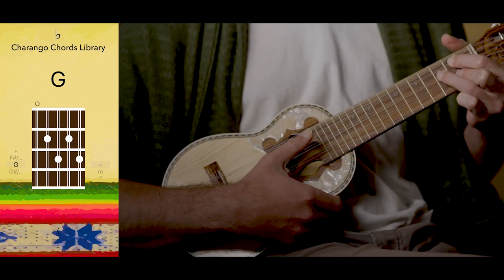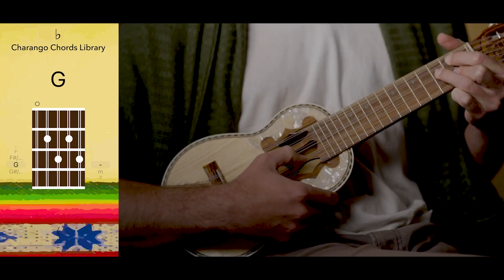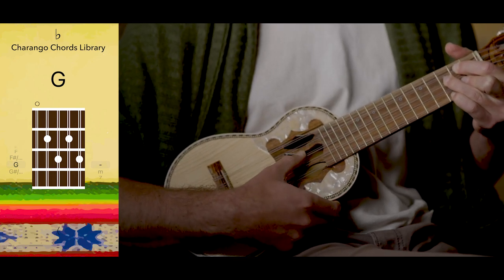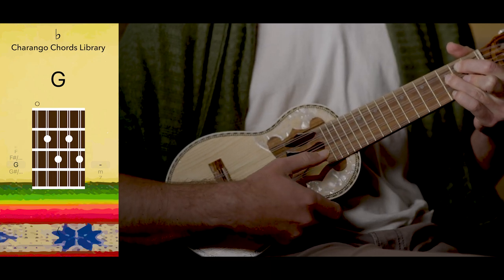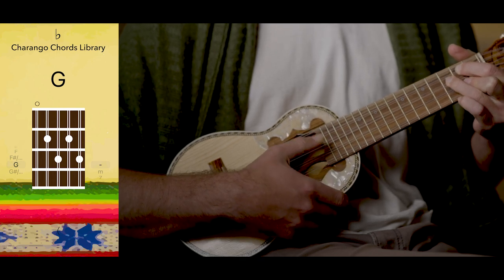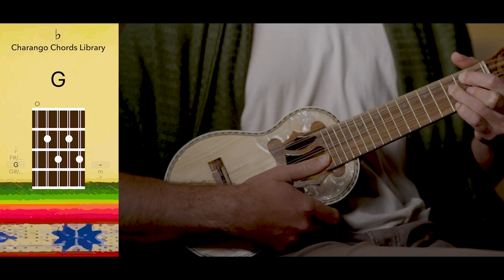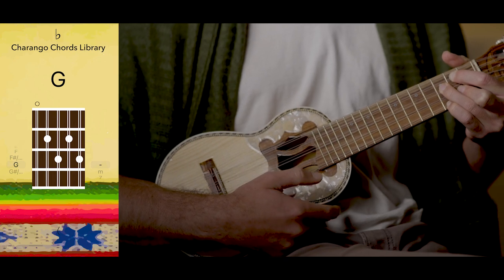Also noting that since we're using this 3rd string, we have the option to add the 5th string with the pinky and brighten that G up just a little bit. Either one is perfectly fine, and certain songs do require just a little bit more lightness at the end of that phrase.